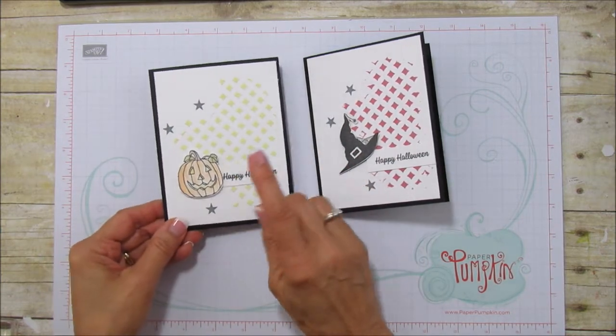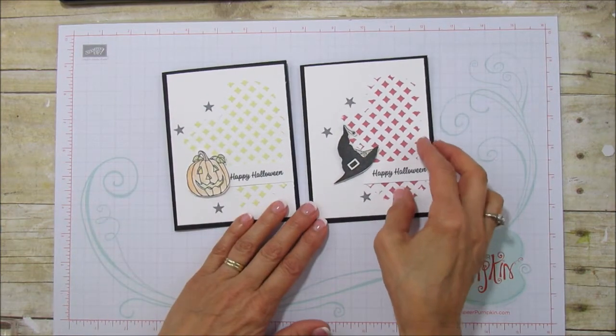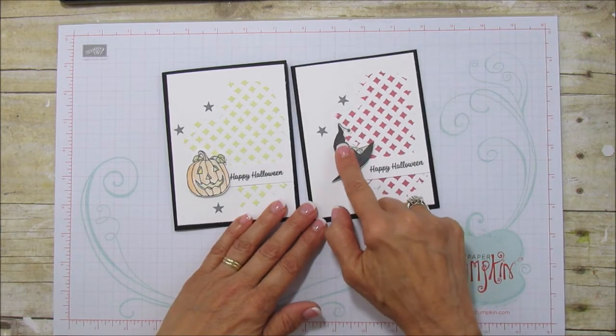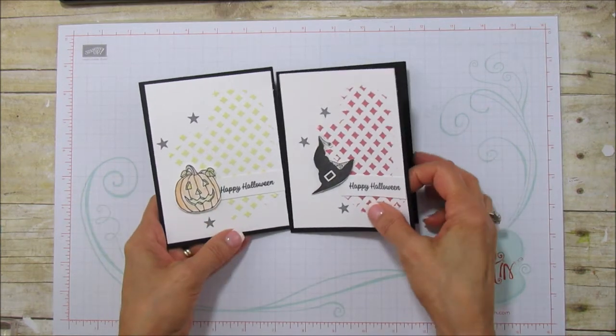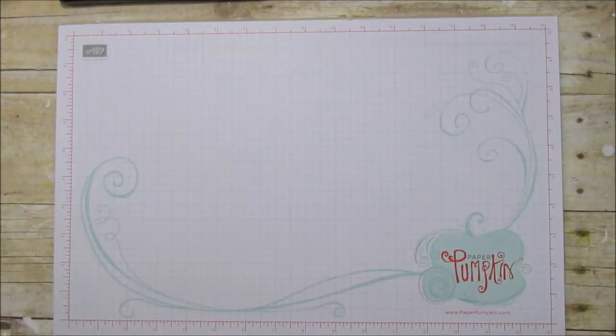He's popped up with a dimensional and so is the witch's hat. I'm actually going to use the lemon lime twist with the witch's hat because that was my original idea, and then I remembered I had this little pumpkin and I thought that would be cute, so I did one with a pumpkin. So let's go ahead and get started with this.